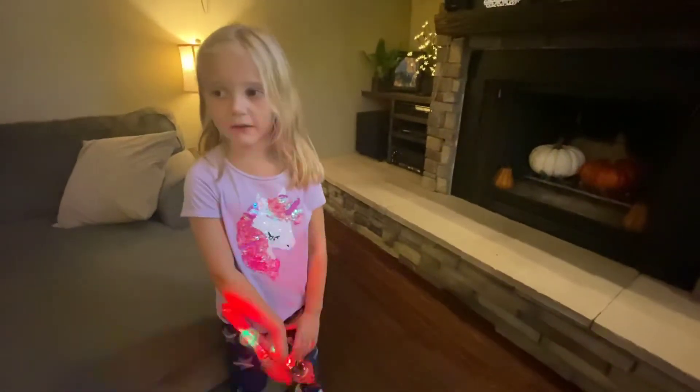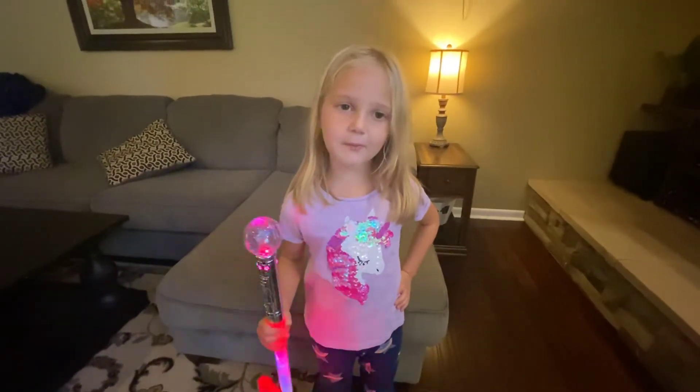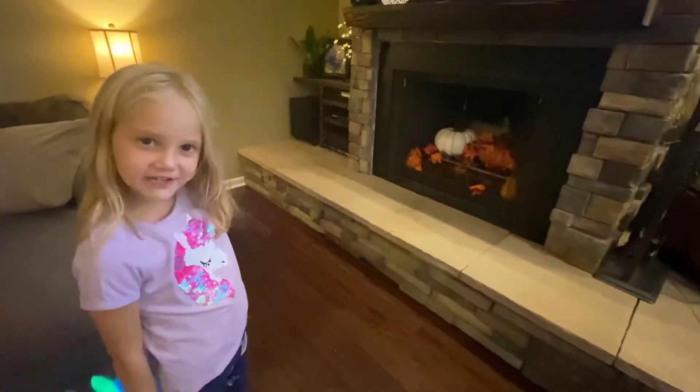Now let's add some leaves. It worked. Now let's add some pine cones. I did it.